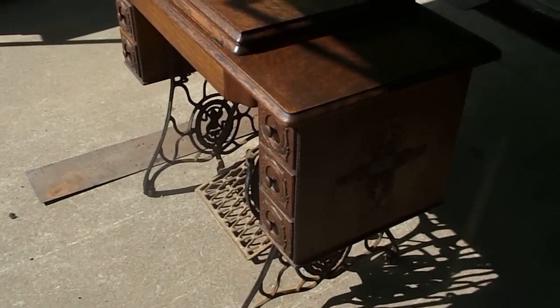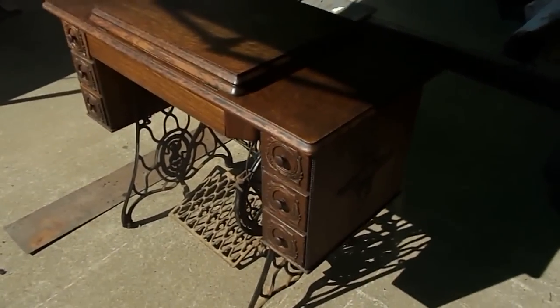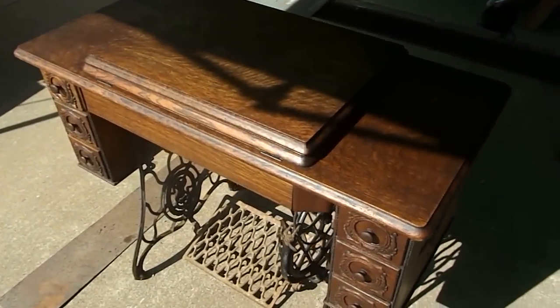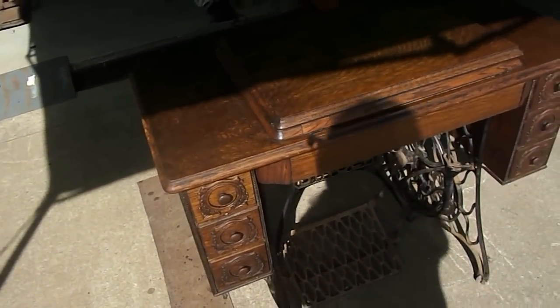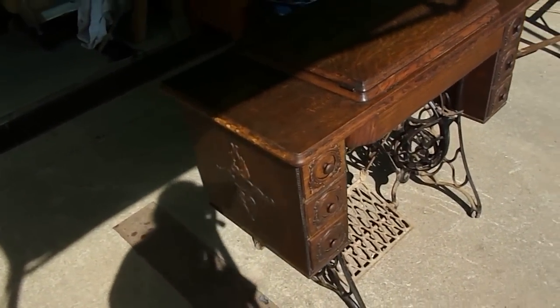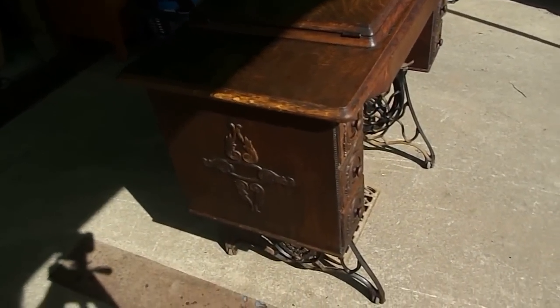Here we are, one hour into the job. And I think she's come up pretty darn good. And this is only working on the timber – we haven't even started on the bases yet.